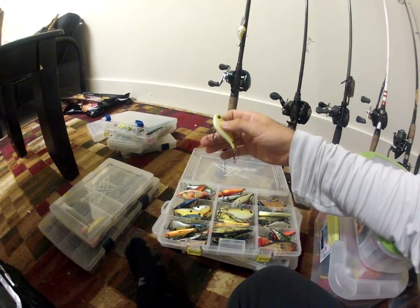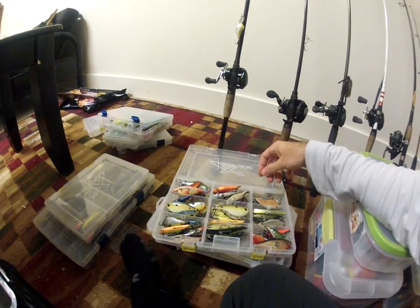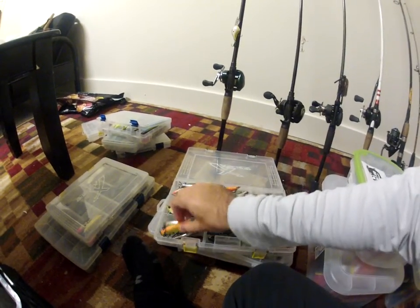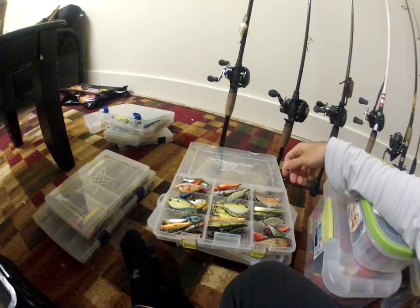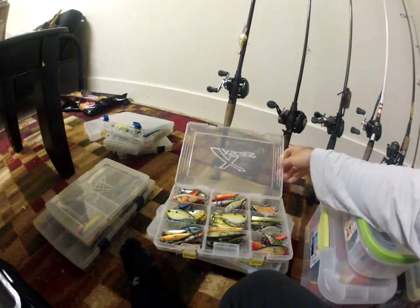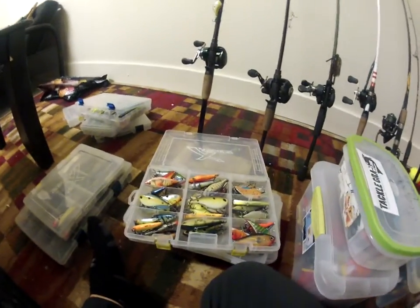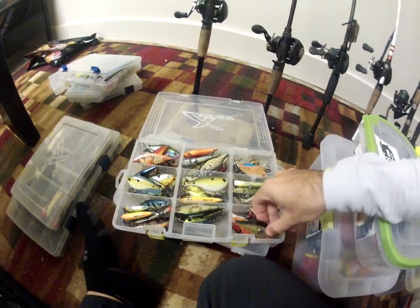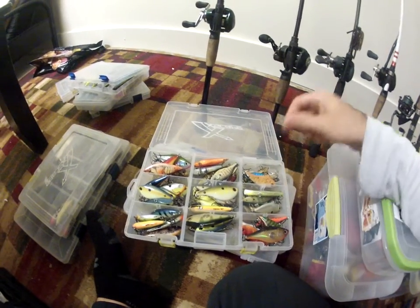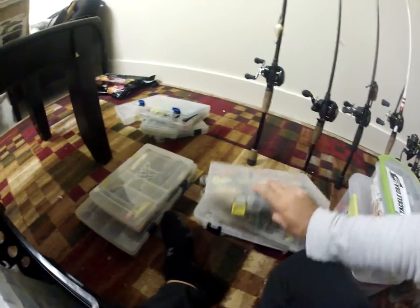I changed out most of my lipless with new hooks — especially the One Knockers, they come with some pretty cheap hooks. I changed those out to either the Triple Grips or the Owner Stinger treble hooks — those are really really good too. I got all sorts of colors in there and then I got some Clackin' Raps — the Rapala Clackin' Raps.